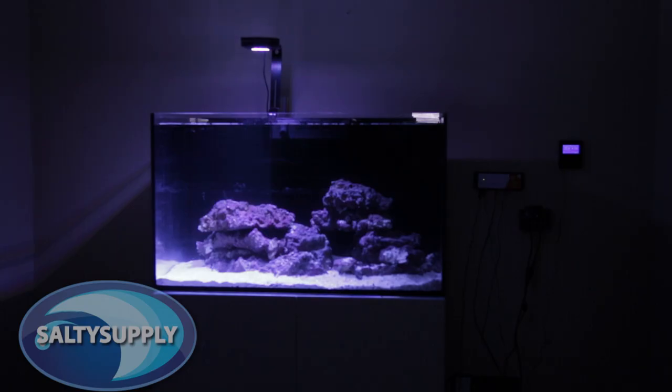Hey guys, today we will be adding some new equipment to our Red Sea Reefer tank setup: the Kessil A360WE Tuna Blue, the Kessil Spectral Controller, and the Kessil LED Light Pendant A-Series gooseneck mount.